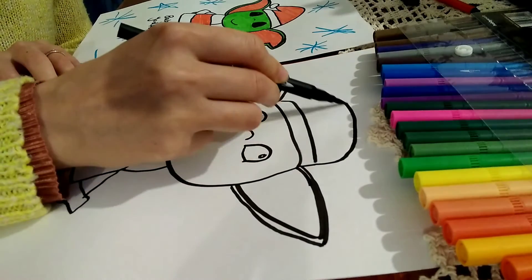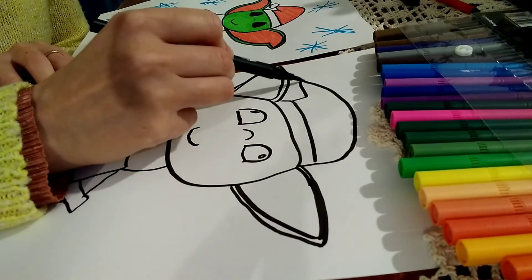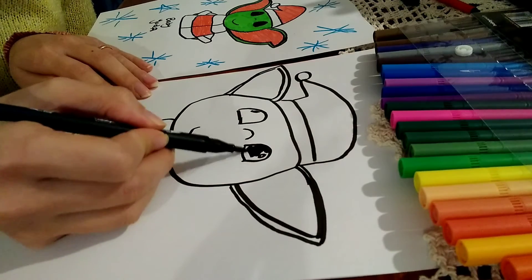And now we're working on the Santa's hat. I'm just going to go a line over from the head over to the next ear for the Santa's hat. And then colouring the eyes.